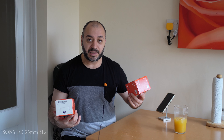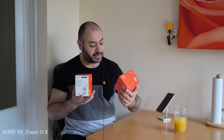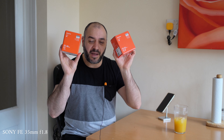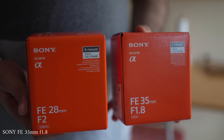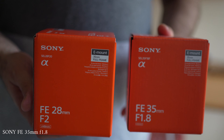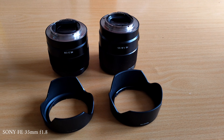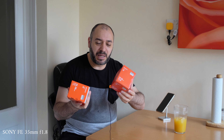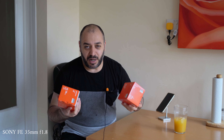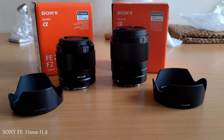I should invest in a wireless microphone. Welcome guys to a new episode — this time we are comparing the Sony FE 35mm f1.8 with the Sony 28mm f2. I'm not an expert when it comes to lenses, but I do know a little bit about video and filmmaking, so today I'll be talking mainly about video.